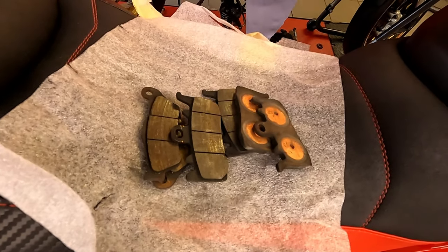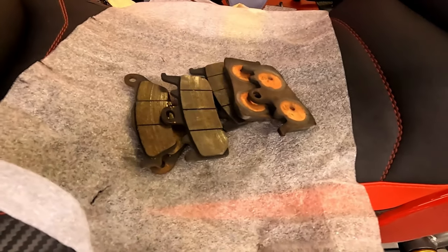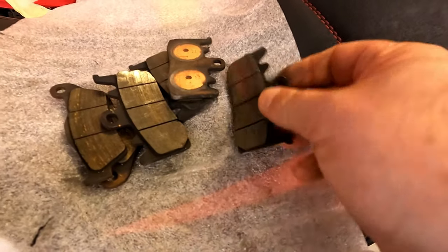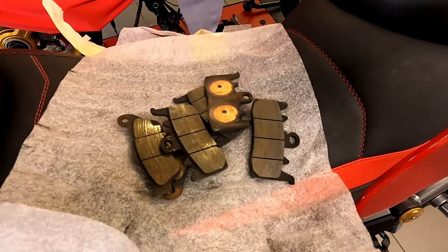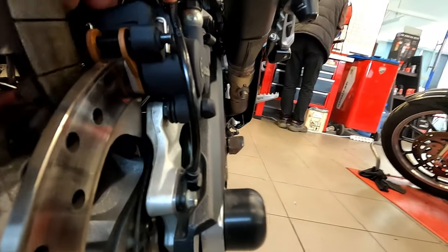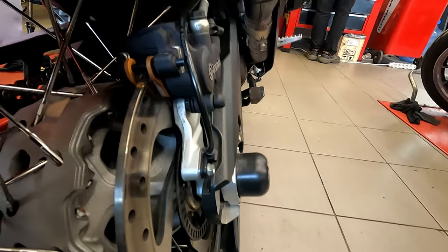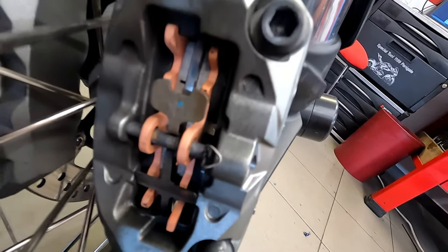Brake pads are not actually part of the Desmos service itself — they're part of the general service. Certainly oil change and oil filter change are part of it, but if the brake pads are good, they're not replaced. These still had a little bit left, but they were extremely hard. This is a 2018 model and these were the first brake pads, changed after 32,500 kilometers. The new ones are all clean and nice. Looking at new versus old, the thickness difference is very clear — we were definitely due for a change.